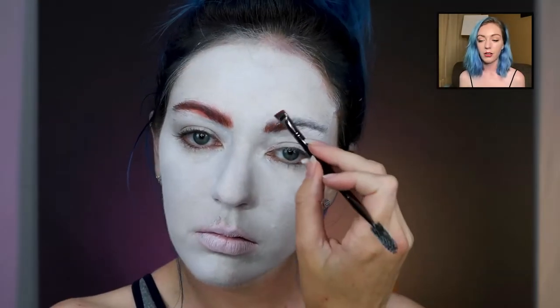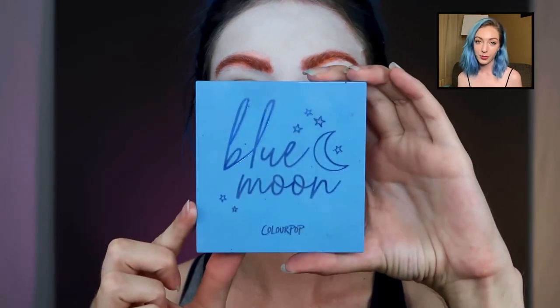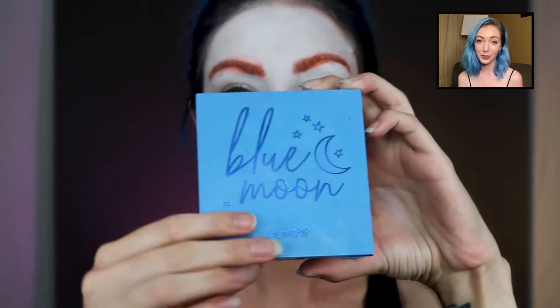With eyeshadow I kind of just blend it on and then comb it out a little bit. I did a few layers actually, and then we're taking the Blue Moon palette from Color Pop. I used a lot of the colorful palettes for this look.